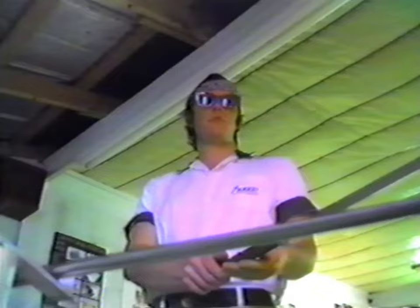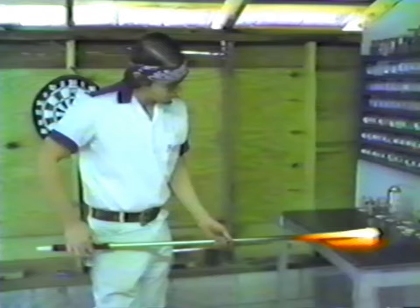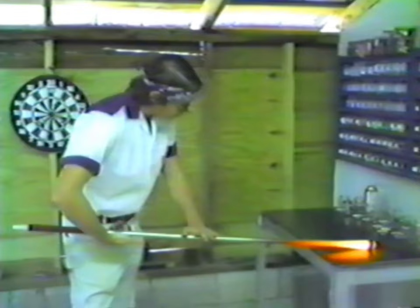Do you still mix all of your own colors? No, most of the colors I buy now from a company — they're made in West Germany. I buy them either out of California or North Carolina. I found that they provide a lot larger palette, a wider spectrum of color than what I can mix myself.